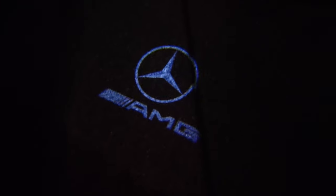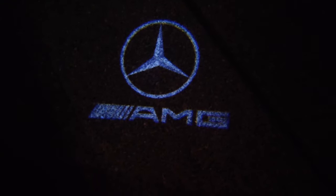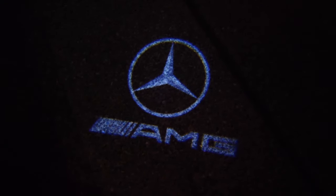Now that it's dark out, you can see there on the cement - there's a crack in the cement there - but you can see the projected logo. That's what the lights do: they provide that logo projection. Looks really good.